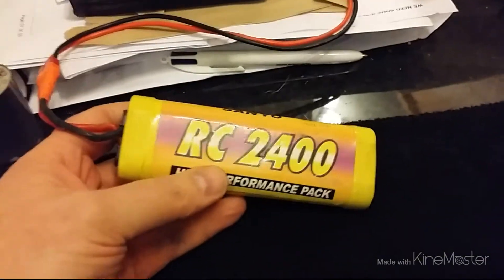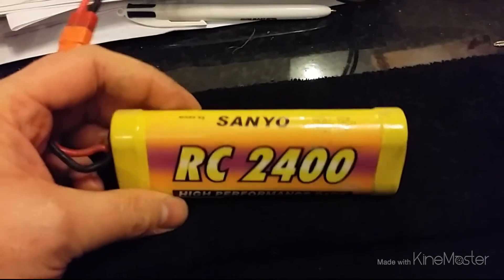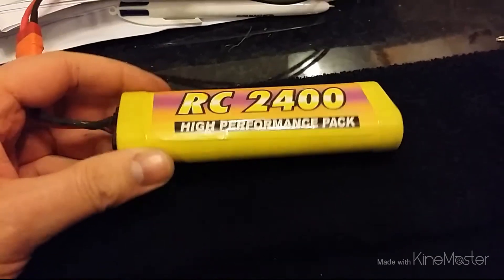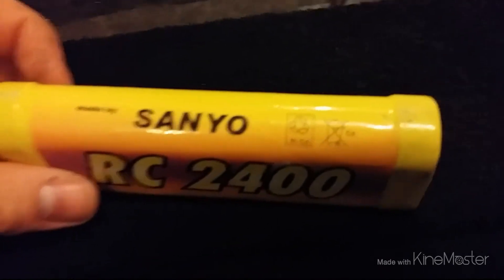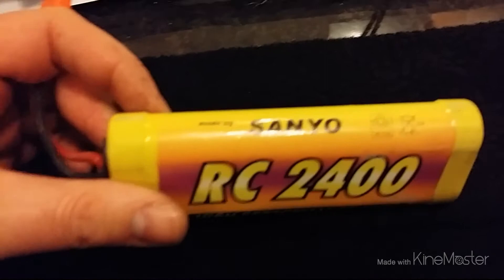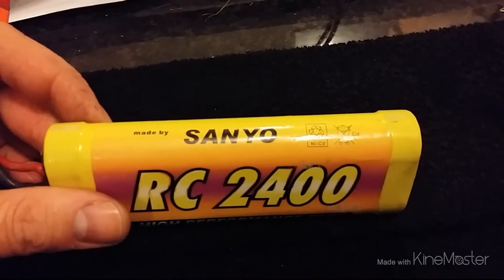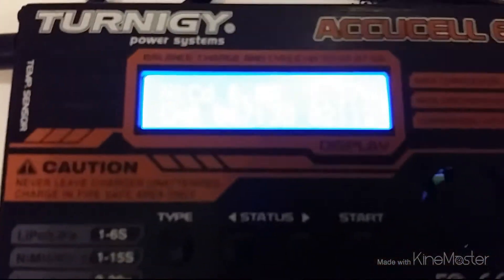I thought I'd just do a very quick little video to charge this battery — it's a Sanyo RC 2400 NiCad. Good old-fashioned NiCad, and this one is actually really quite old, from like the 70s I think — well, maybe not the 70s, but you know, it's old. Check this out — I've just charged it up.